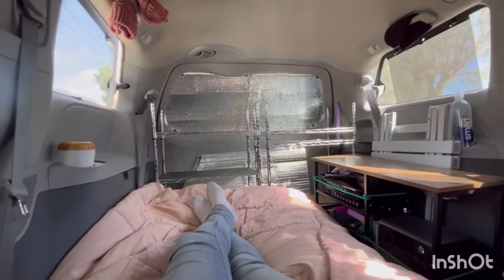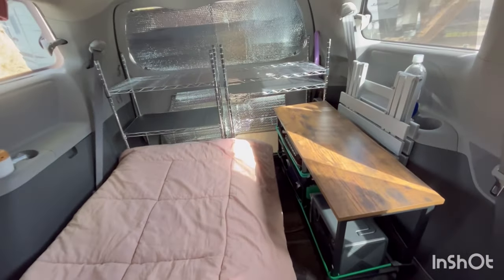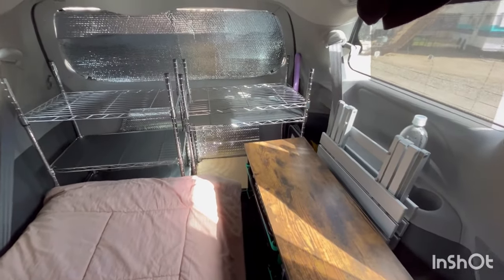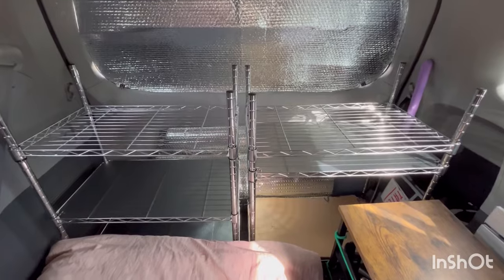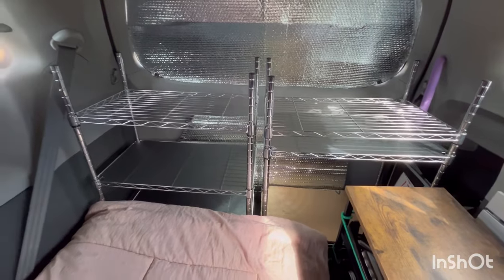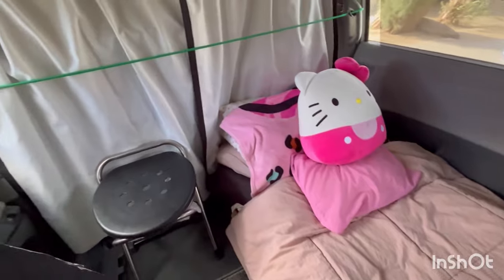I wonder if my TV would fit up there. I think these adjustable shelves are a must for a no-build build. They're extremely versatile. You can adjust the shelves to suit whatever needs at whatever time — you can always switch it up. That's what I love about it. I also like the plastic drawers, but the shelves just seem to work better. Maybe a combination of both would actually be even better. But the reason why I would prefer the adjustable shelves versus the plastic bins with the drawers is because they are far more durable.